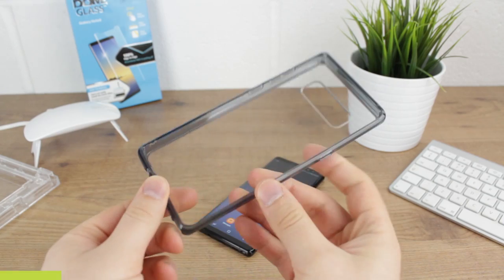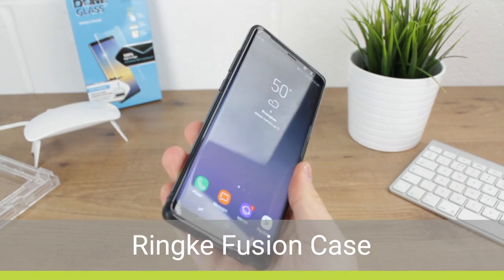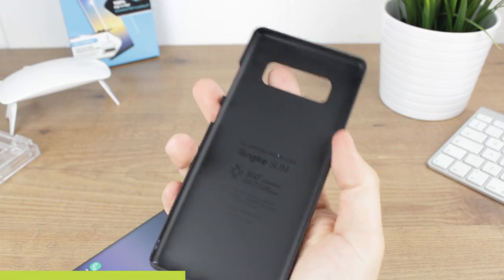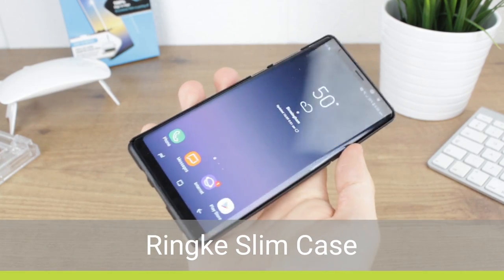Now we'll be taking a look at a couple of cases from Rinki. First up is their Fusion Series case which did slightly lift the protector away in the corner as you can see. However, their slim case did work perfectly, although some of the damage caused by the Fusion case was still visible.